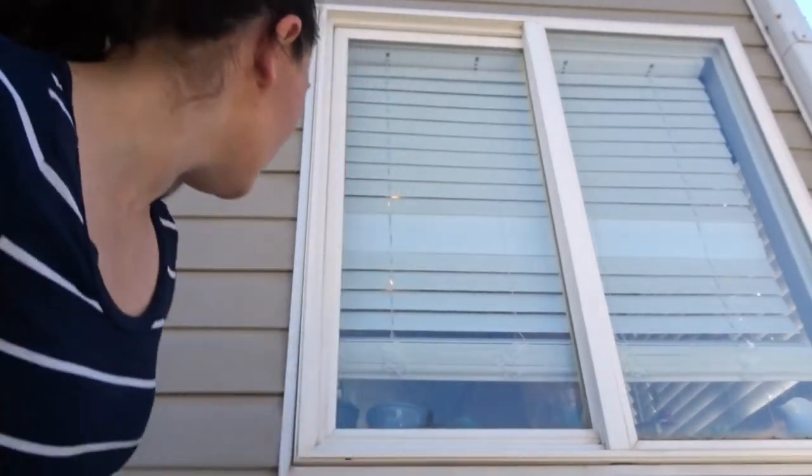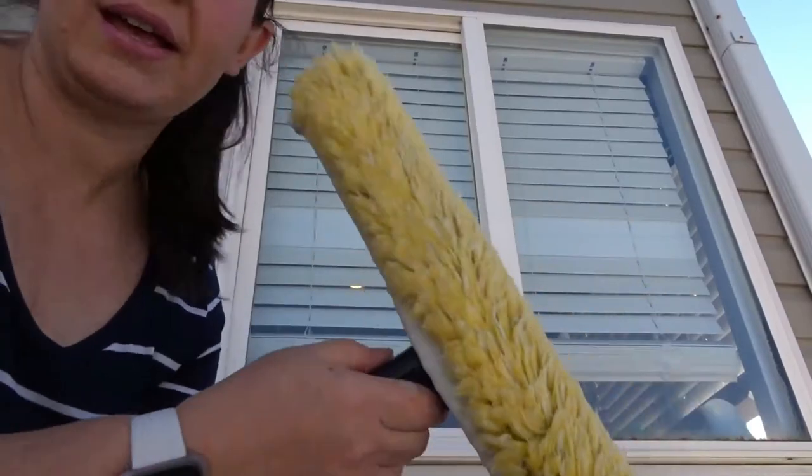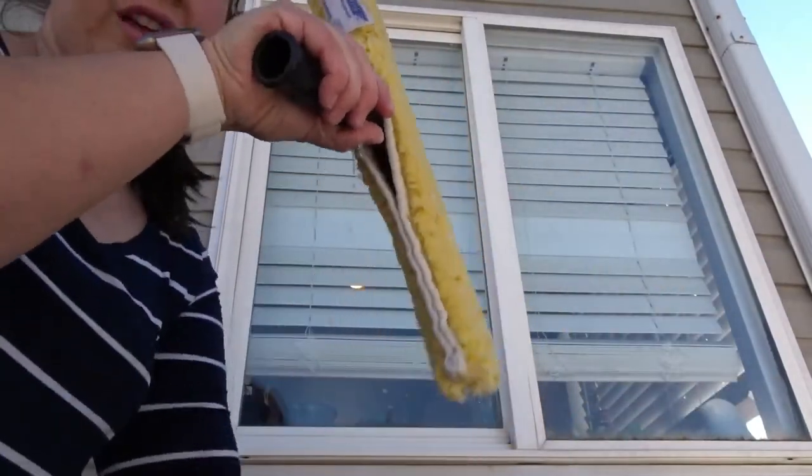Now I am going to demonstrate for you the technique used to clean your windows. We are going to show you how to clean this window. We are going to start with the outside — see there is some of the skunky stuff on it — and then we will move to the inside where all of the speckles are. The first thing you are going to need is your wand. Get it nice and soapy and then make sure that you wring it out.